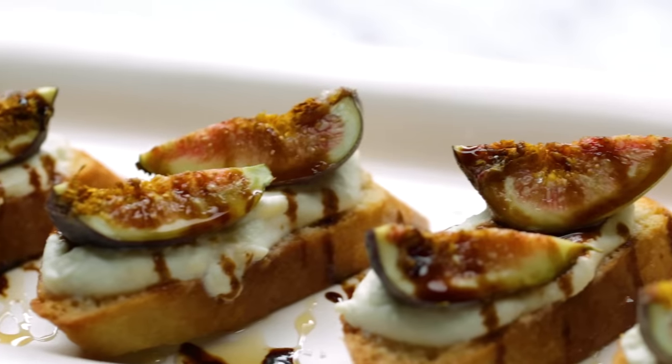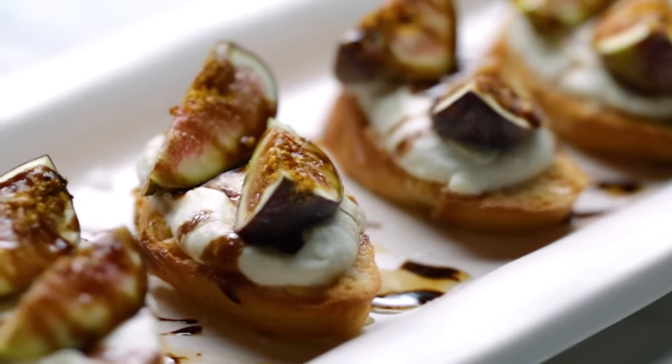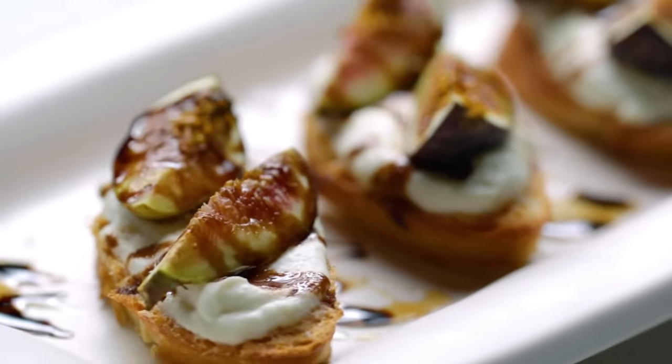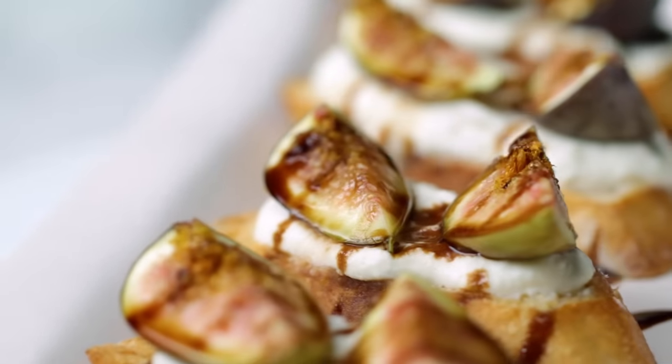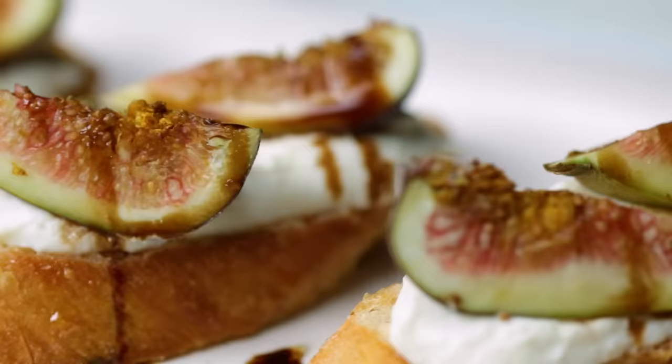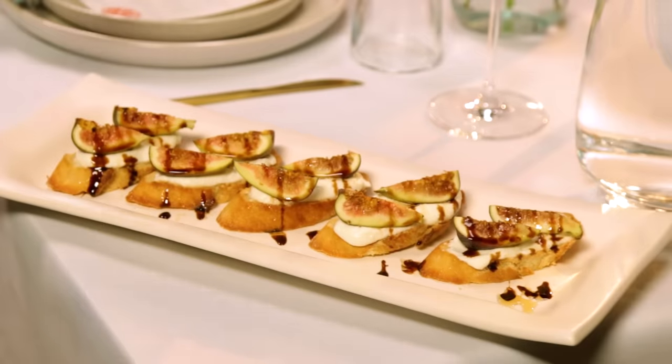Another appetizer I love are these fig and whipped ricotta crostinis. They're so cute and delicious. Figs are in season right now, and whenever I can use local and in-season produce when hosting others, that's an extra plus. The whipped ricotta is so fluffy, topped with honey and balsamic glaze — so, so delicious.